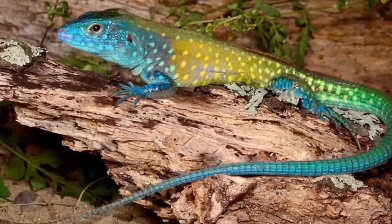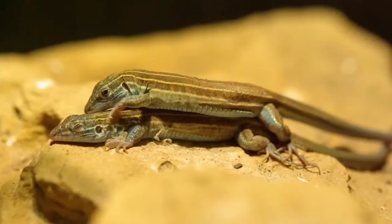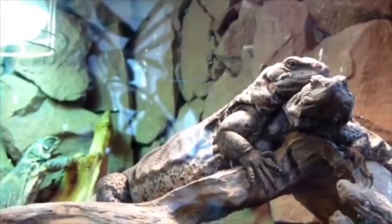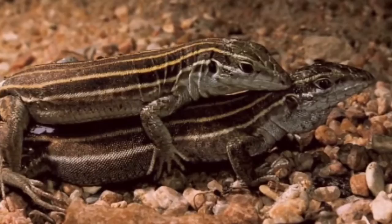One lizard gets behind the other and simulates a rocking motion, and this causes the lizard acting as the female to ovulate and lay her eggs. Then a few weeks later, the two lizards switch roles and repeat this process so that the second female will also be able to ovulate and lay her eggs. Reproduction occurs through parthenogenesis, which in Greek means virgin birth. These strong, independent lizards don't need no man.